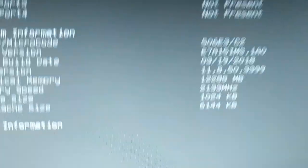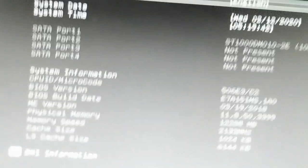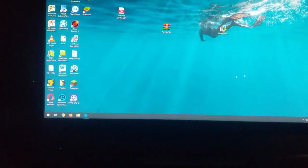Guys, you can see — it's 12GB, 12GB. I will show you something. My PC started and I will show you what I have.